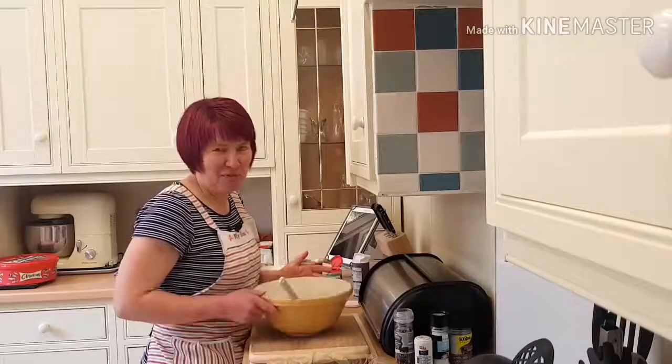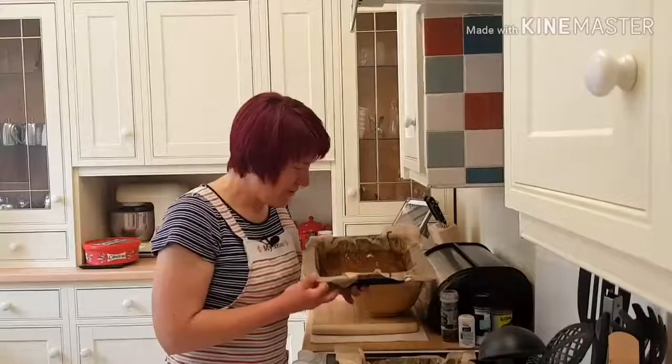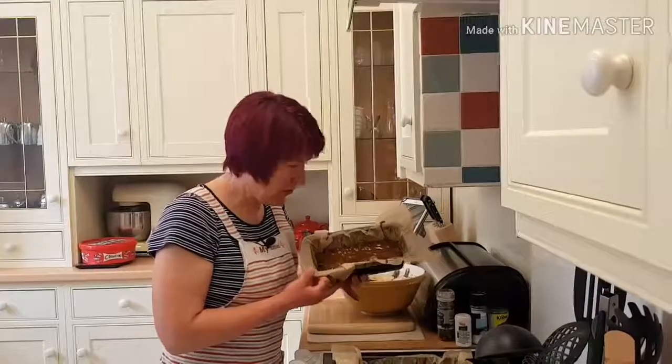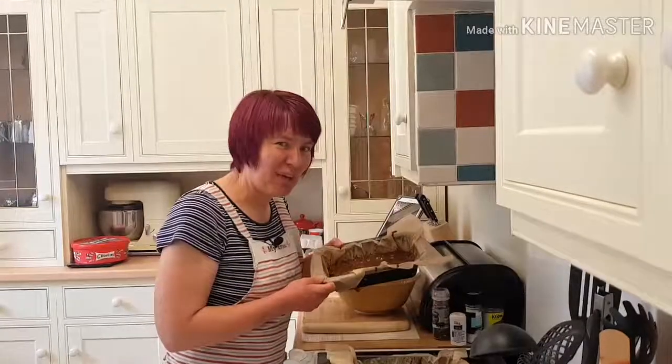I'm going to divide these into my tins and put them in the oven for 50 minutes. Here's my low-fat malt loaf, or bun loaf as my mum calls it — I'm going to pop them in the oven now.